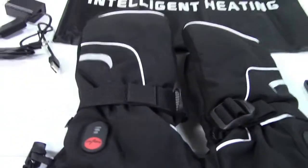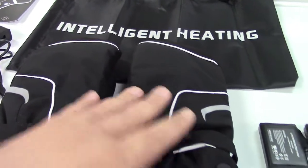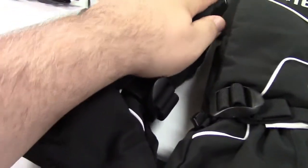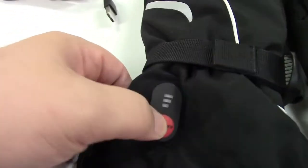And here are the mittens themselves. They have reflective stripes, are wind resistant and water resistant. There's a nice wrist strap you can tighten around your wrist to keep the cold air from going in, and there's also a drawstring you can tighten up. If you're wearing a winter coat, there's a nice big opening and you can tighten it around that for even better insulation. You have your power button right here.